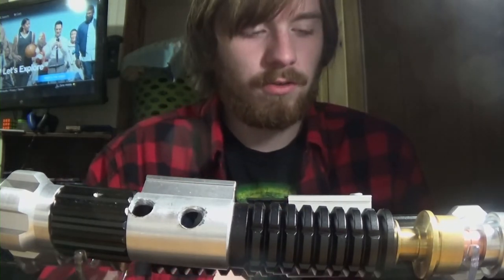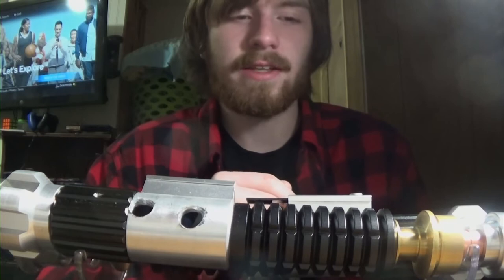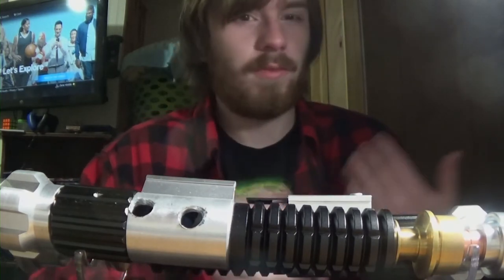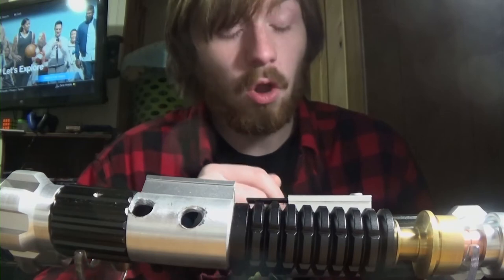I'm doing a Spark Color 2 RGBW Graphlex whenever the hilt comes in the mail, and that should be relatively soon, hopefully.